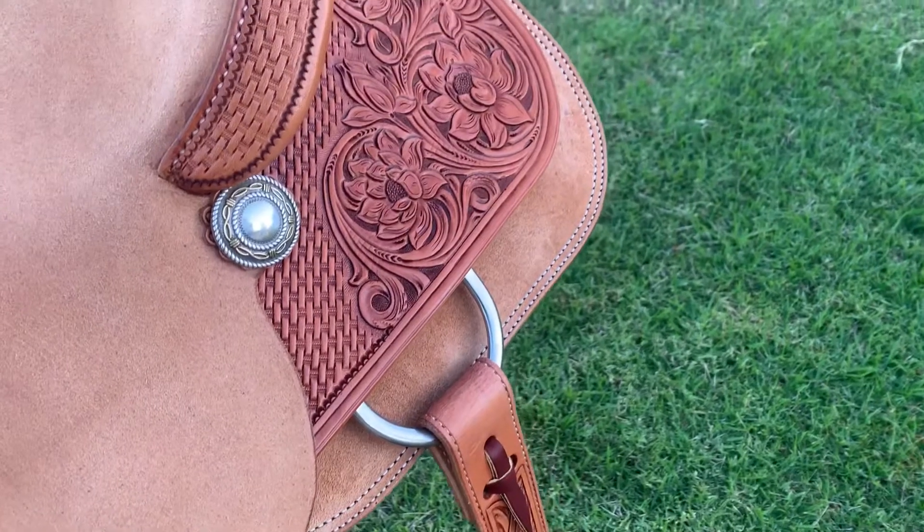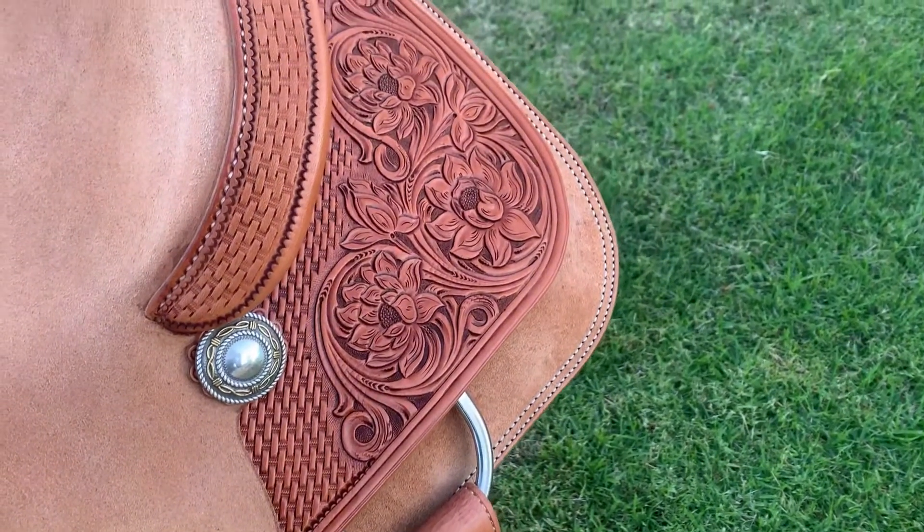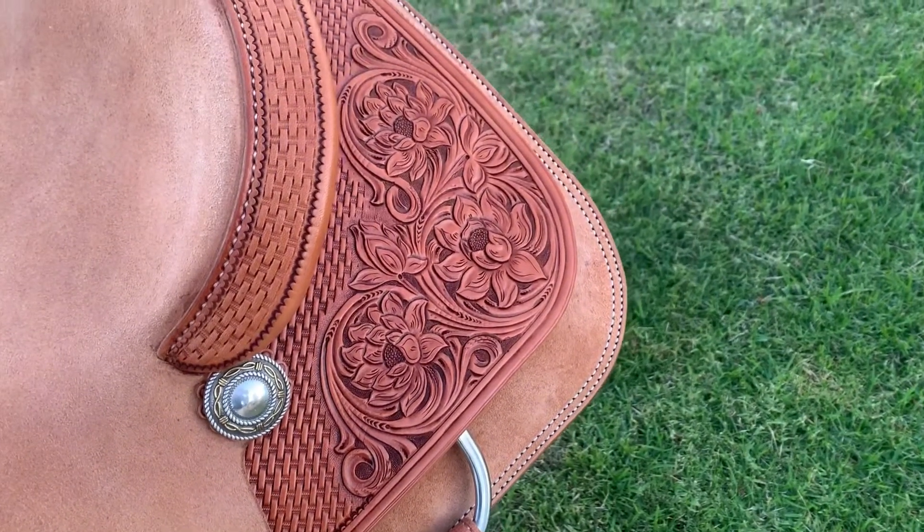You can also see the conchos which have a barbed wire design with a rope edge. I've done a combination of hand carving and basket weave on the leather.